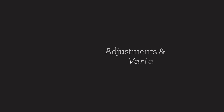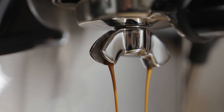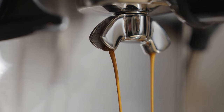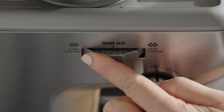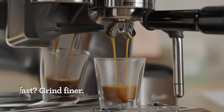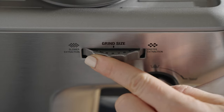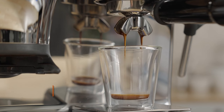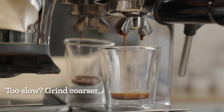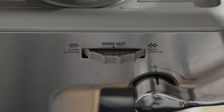Did your shot look and taste like mine? The number one goal of adjusting the grind is to either slow down or speed up the flow of water through the coffee bed. Don't be afraid of this step — we can always adjust it back. If the water flow is too fast, the coffee may taste sour. Adjust the grind a couple of notches finer to slow down the water flow through the bed. If the flow is too slow, the coffee could taste bitter or roasty. Adjust the grind a couple of notches coarser to speed up the flow of water through the coffee bed.